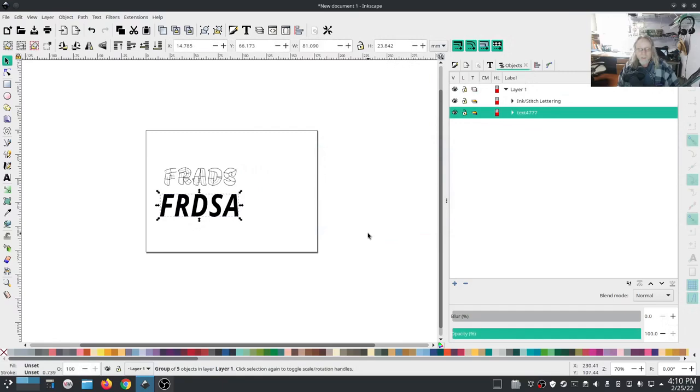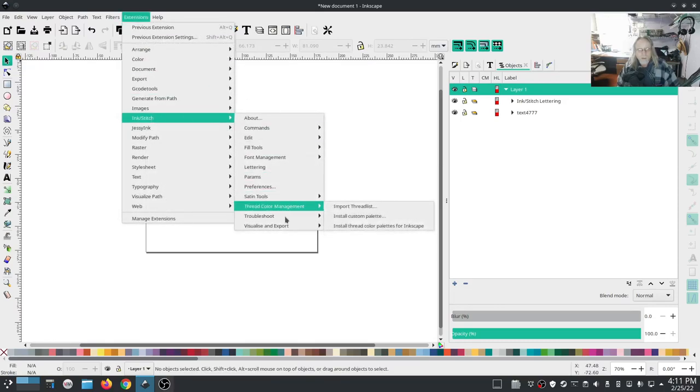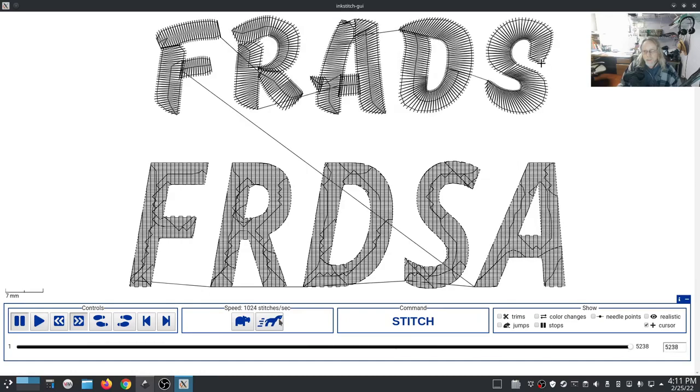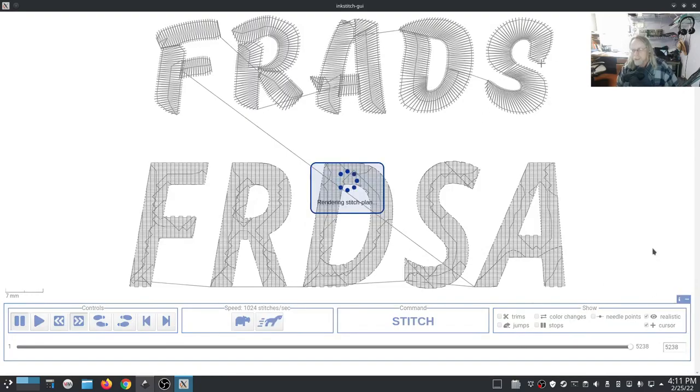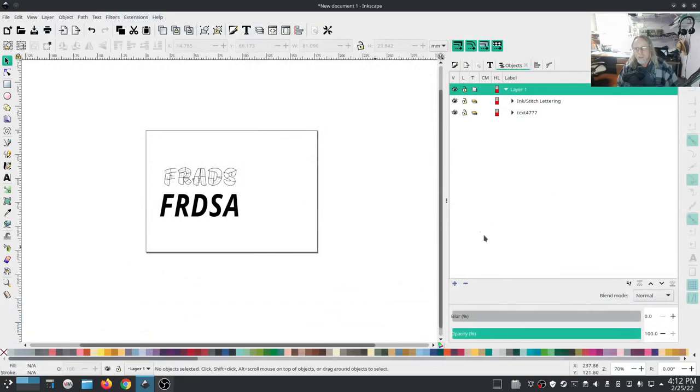Most of the time break apart is not necessary, but if we have separated objects - like a lowercase 'i' with a dot - it will complain until you do that. We're going to go ahead and do it anyway. Both of these are ready to preview, so let's go ahead and preview it and speed it up. That's what the stitching looks like. Hit 'realistic' to get a better idea. Satin stitch stitches from one side to the other; fill stitch is basically like filling a box.